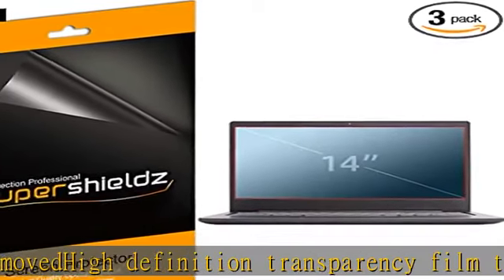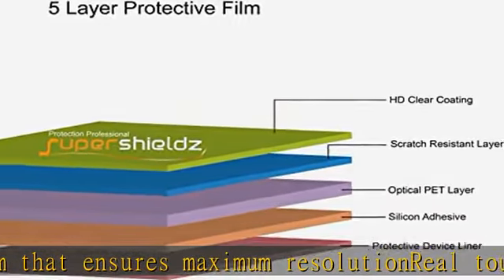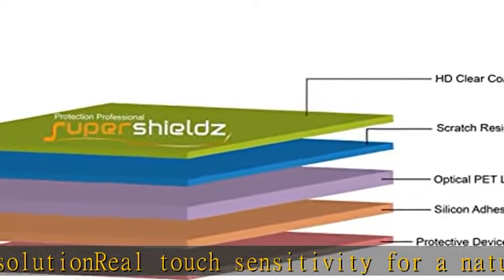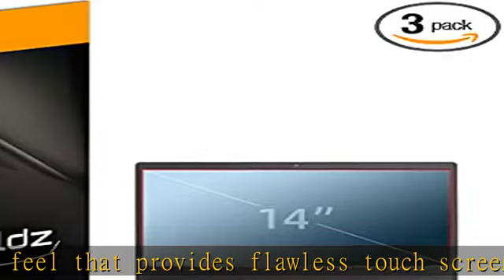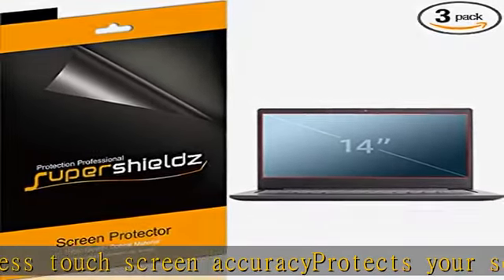In the description to get this product today at the best price. Made from high quality Japanese PET film for easy installation and no residue when removed. High definition transparency film that ensures maximum resolution, real touch sensitivity for a natural feel that provides flawless touch screen accuracy. Protects your screen from daily scratches, dust, and scrapes. Includes three pcs screen protectors.